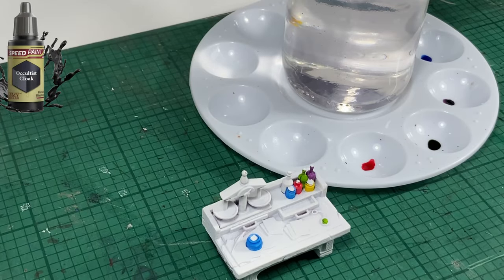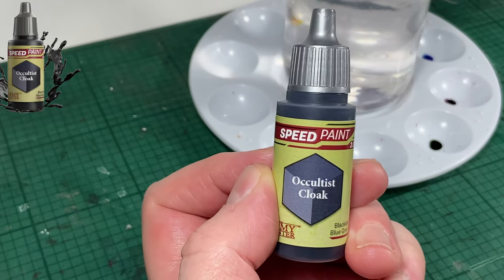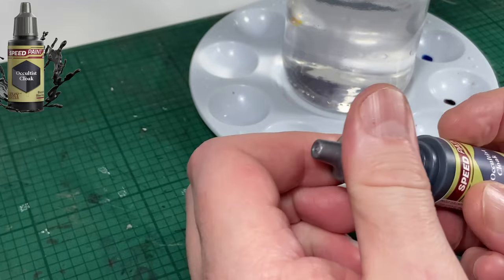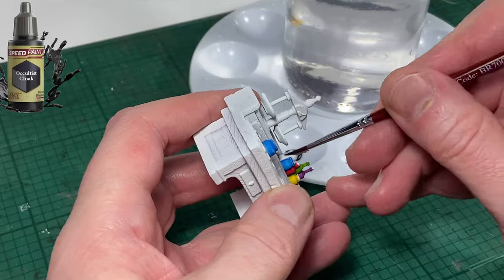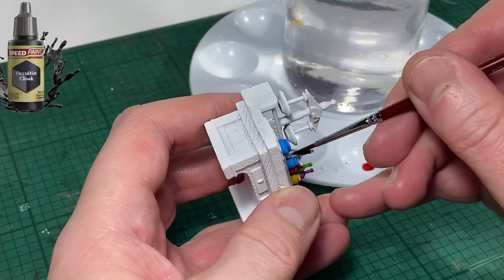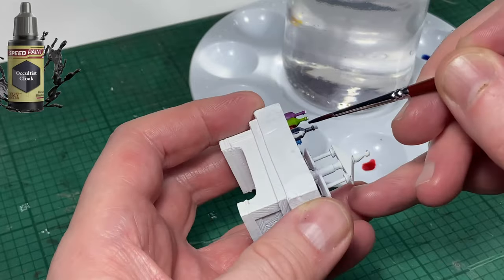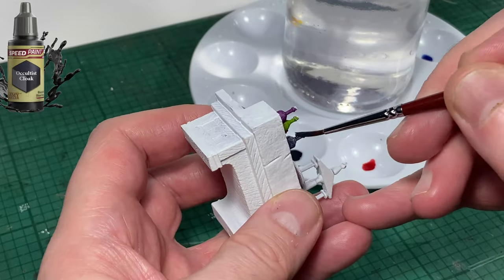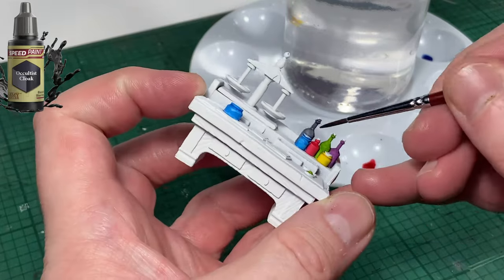Next up is Occultist Cloak. This is a very dark color. I'm going to try and keep one of the bottles darker than all the rest. Every alchemist's table needs a bottle of very dark colored evil liquid. And that's that done.